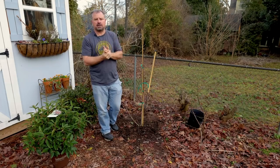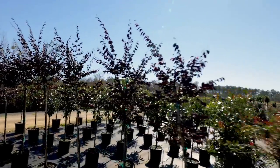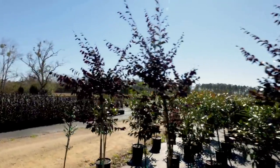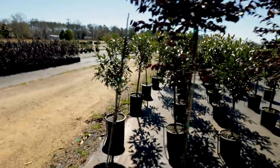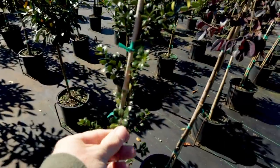Almost any plant can be tree formed. I was down on the Gulf Coast recently at a nursery that was just tree forming everything — Loropetalum, Indian Hawthorns, even little dwarf ground cover shrubs of all kinds. Just with patience, they were tree forming them.